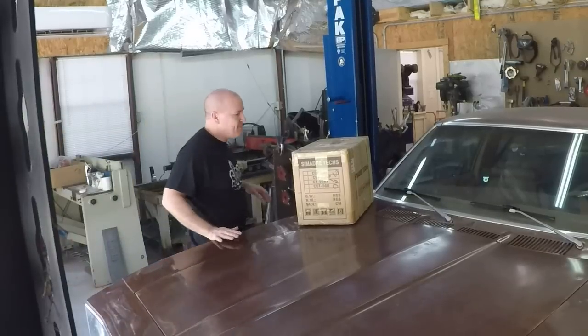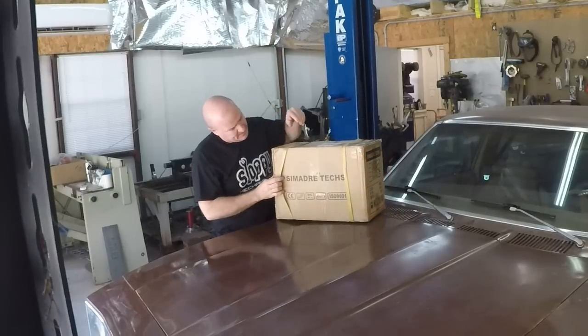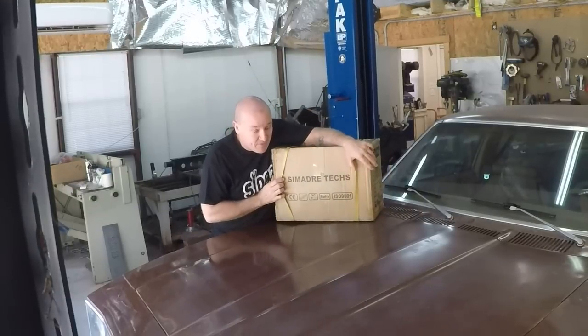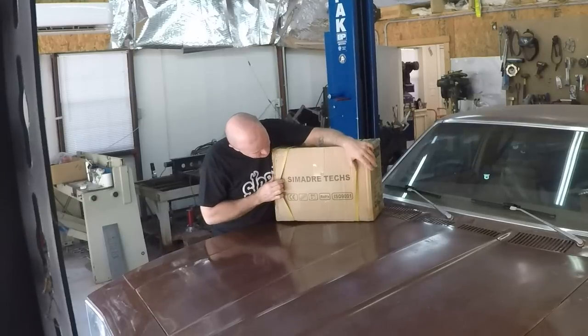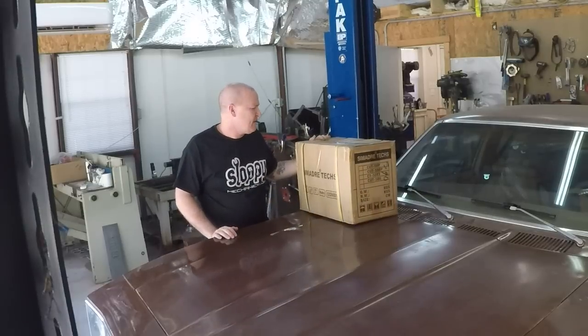Hey everyone, it's Mike from MonkeyFab. Today we're going to unbox — not review — the Sumadre TIG machine that we ordered last Sunday.